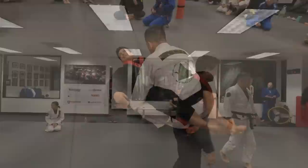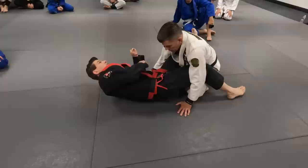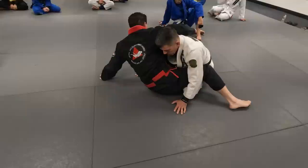Let's try first, and I want to make sure you correct yourself. What we should not do is open our legs and do this to try to sit up. Because every time I disengage, you just push me forward — nothing you can do.